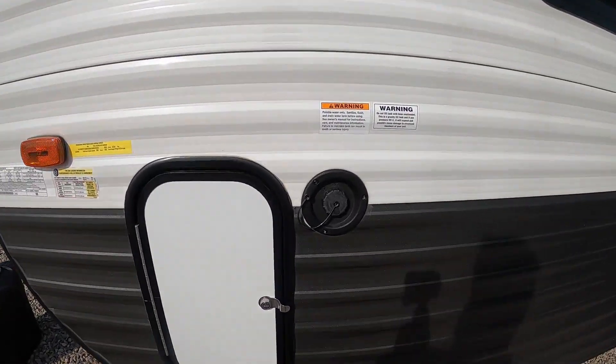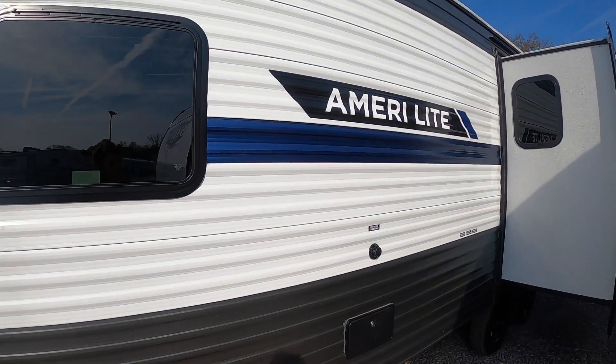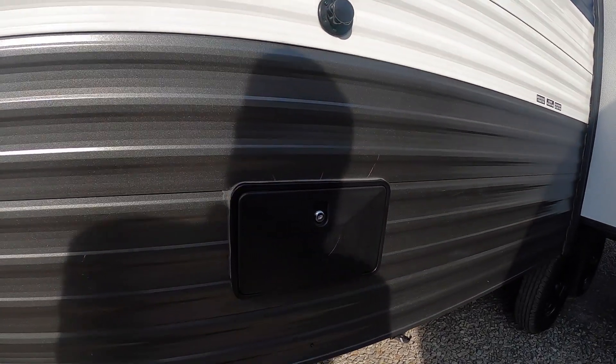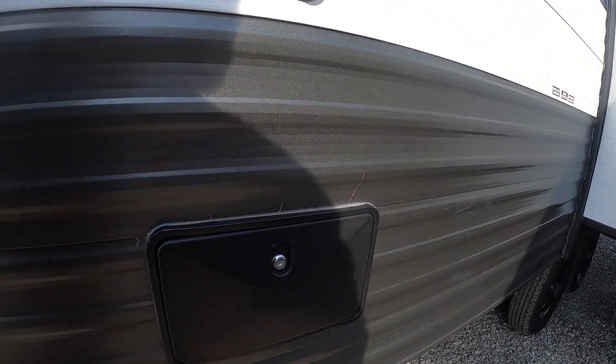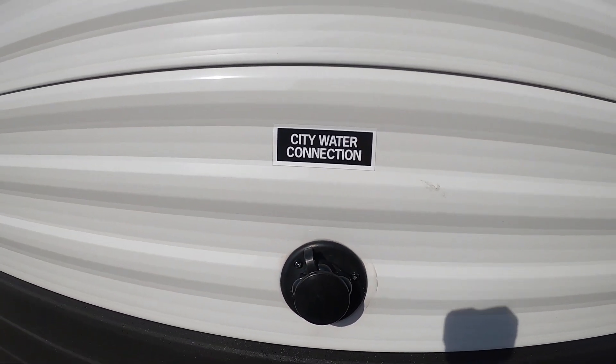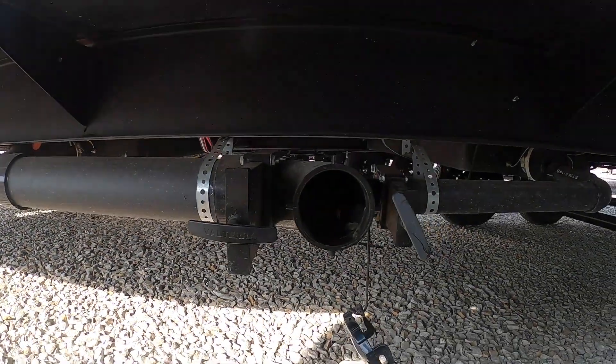On the side here we have a black tank flush. You're going to hook the water up to that to spray off the sensors so you can see the levels inside on the control panel. Moving on, we've got an outdoor shower here and a city water connection — that's for when you pull up to the campsite and hook up to the water hookup there.